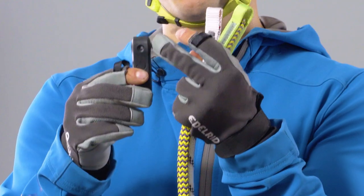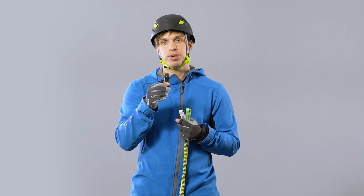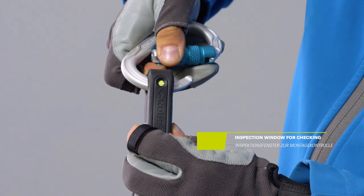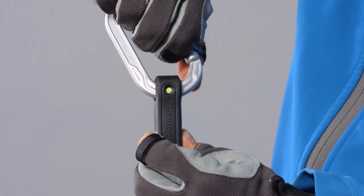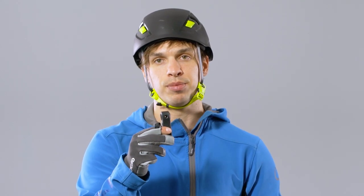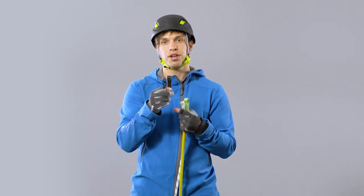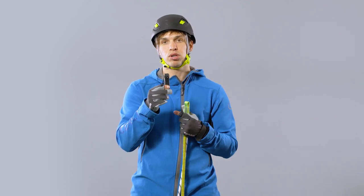The rubber protector has an inspection window to check whether the carabiner is assembled correctly. If the carabiner has been threaded correctly, you will see the white or green tape in the inspection window. Otherwise, the carabiner will be visible. Additionally, the rubber protector keeps the connector in position and thus helps to avoid unfavorable cross-loadings.